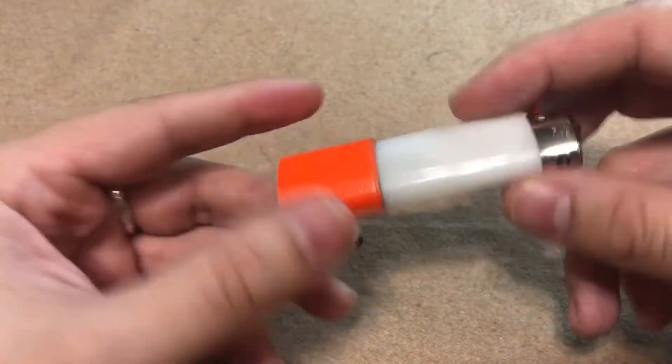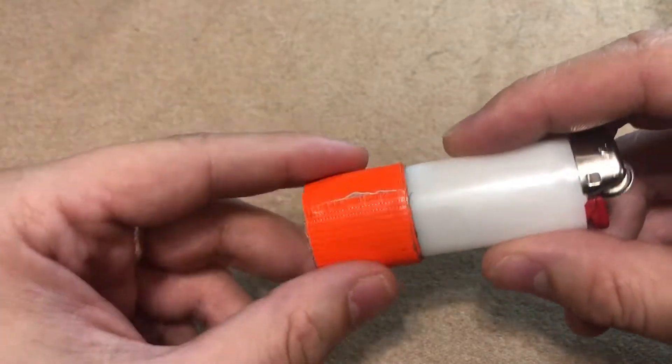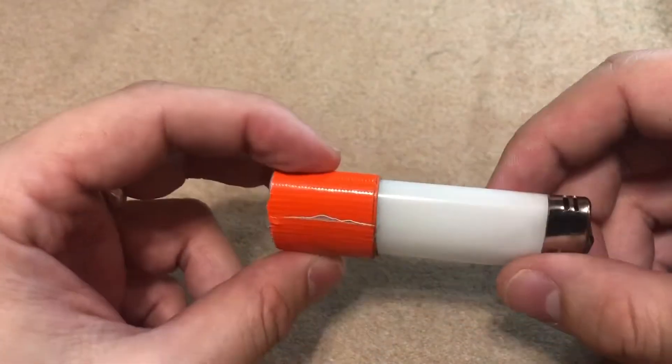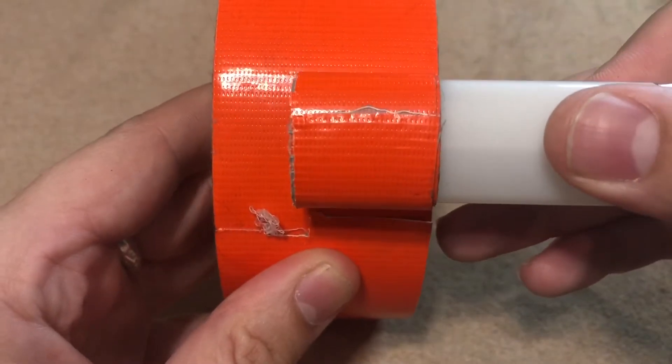The next hack we can talk about is duct tape. Duct tape, as I've shown in a previous video, is a phenomenal emergency fire starter. I'll typically keep a stash of it wrapped around the lighter — this is just half of a standard roll of duct tape.